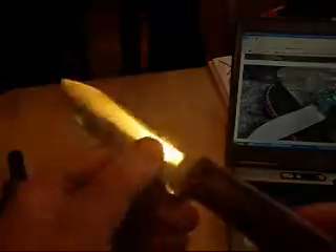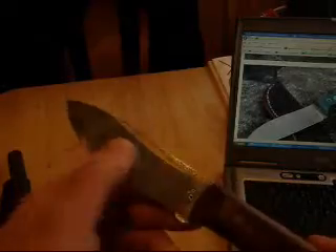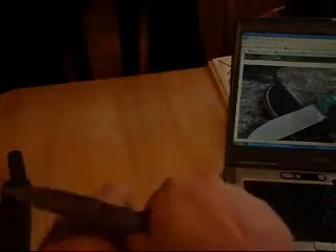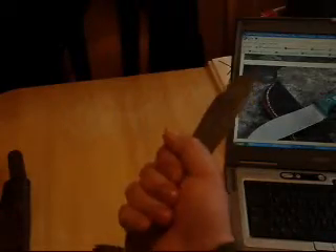Great work Bruce. You can really lay your thumb right there and get in there for power cuts and detail carving. Thank you Bruce — this one's mine.